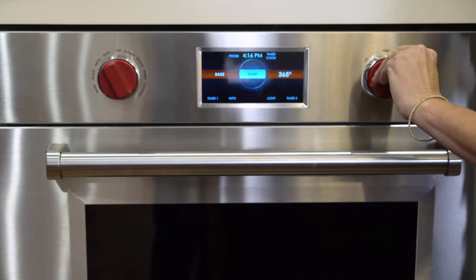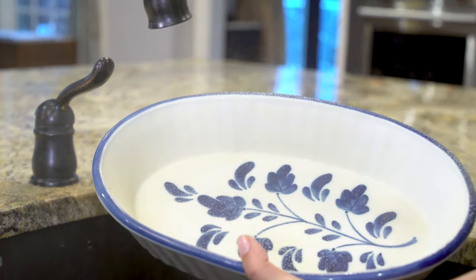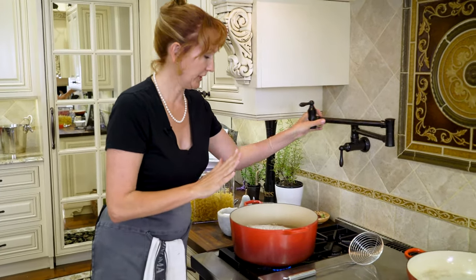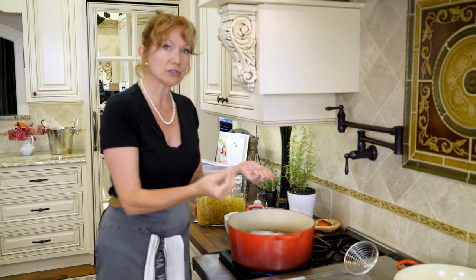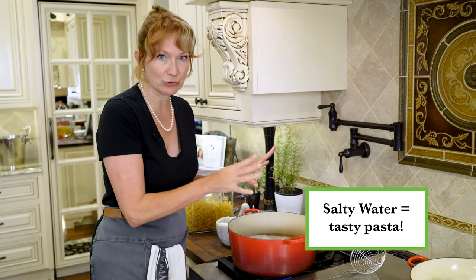Next, preheat your oven to 375 and spray a casserole dish with non-stick spray. To get this party started, we're going to bring a big pot of water to a boil, then salt the water to flavor the pasta — I like to use a small handful, about two tablespoons.